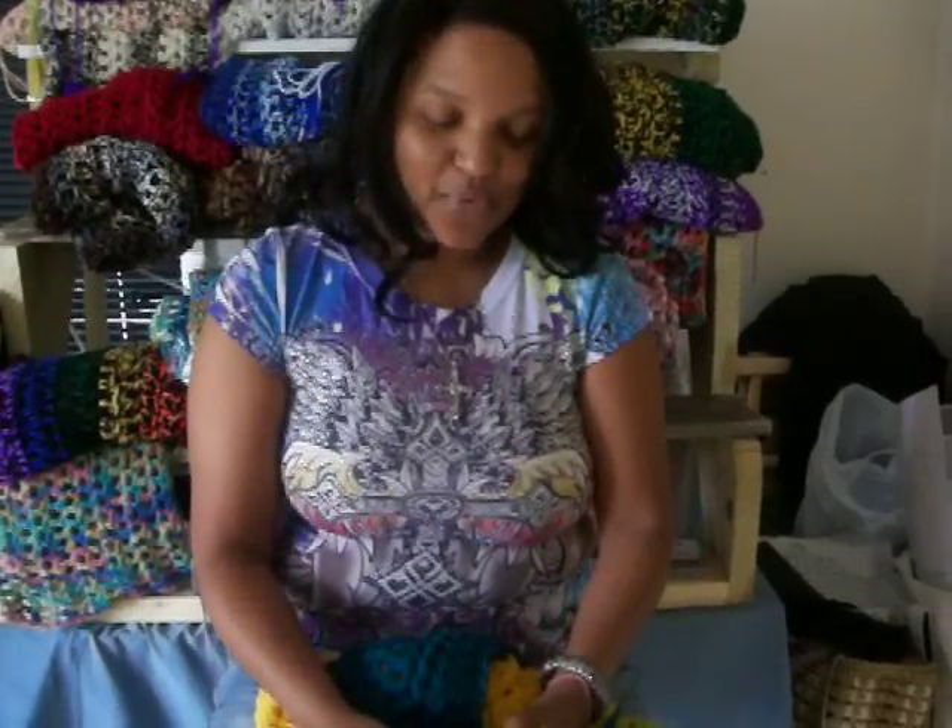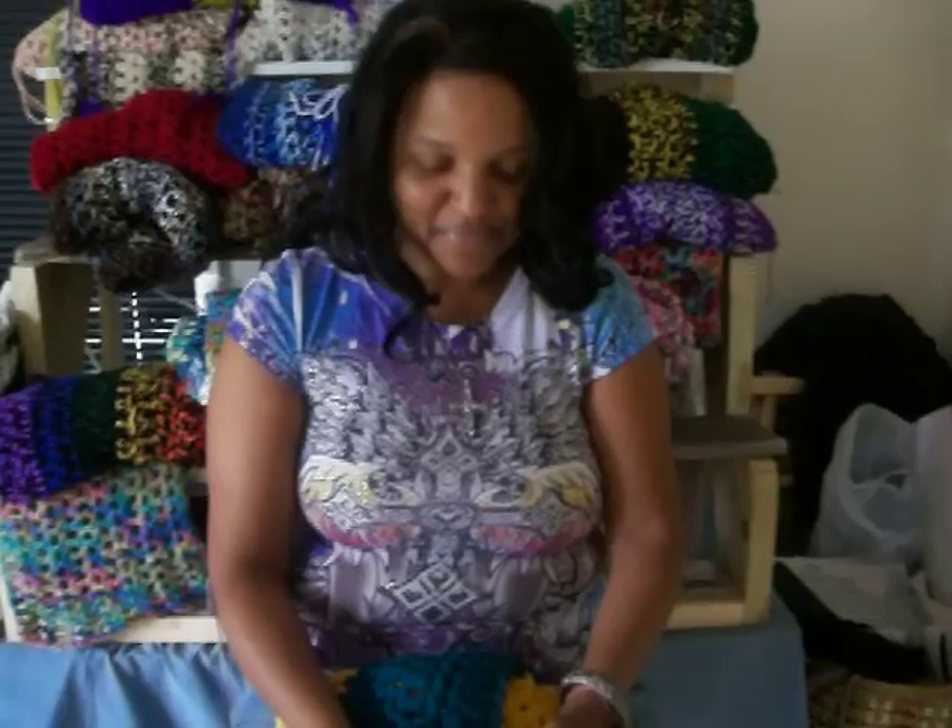Hi everyone. Welcome to the debut of the Black Pearl Creations channel. What we're going to be doing with this channel is focusing on fashion — the good trends and the ugly trends — and of course crochet. If you have a question about fashion, crochet, or trends, you can send an email to admin at blackpearlstyle.com.